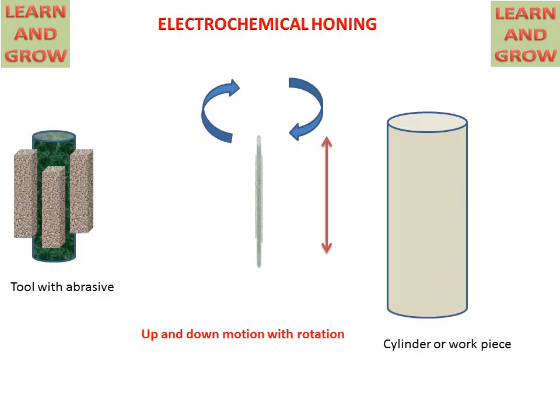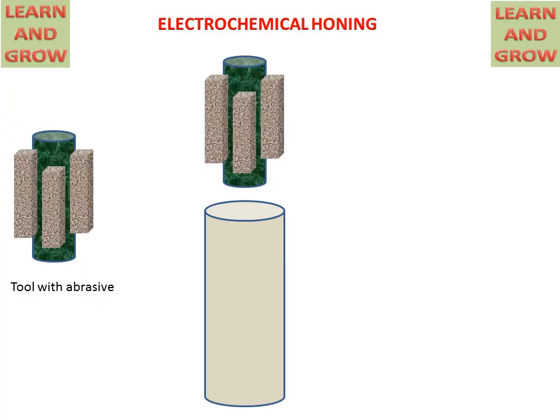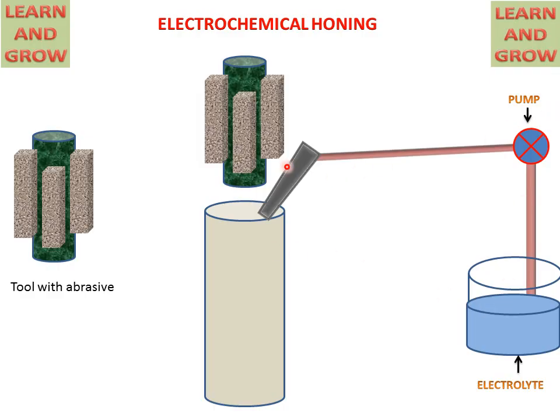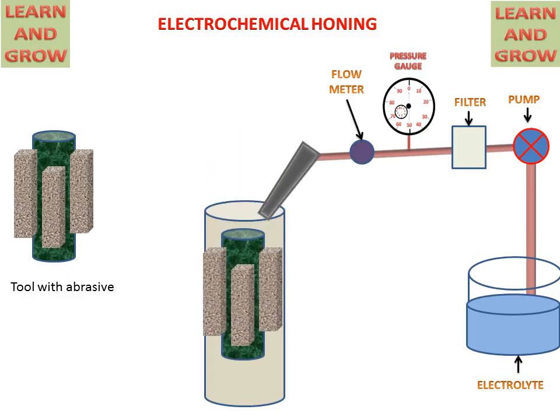Now we see the working process of electrochemical honing. The tool will be negatively charged and the workpiece will be positively charged in this process. This shows the tool and cylinder position. The system includes an electrolyte tank, pump, nozzle, filter, pressure gauge, and flow meter attached to the pipe.